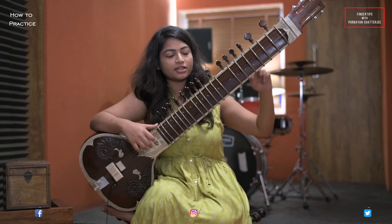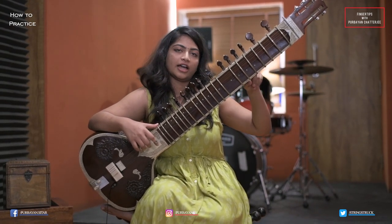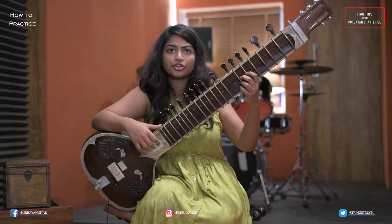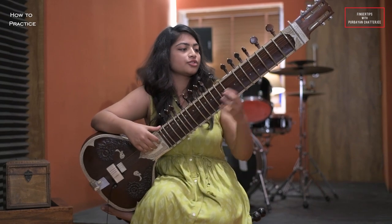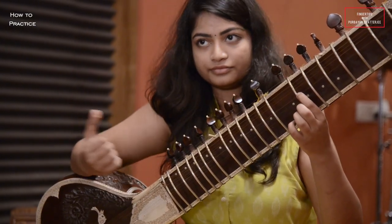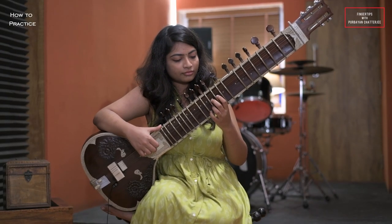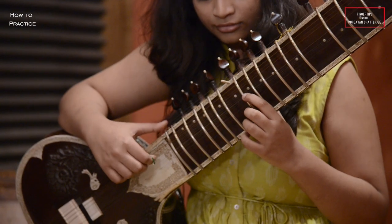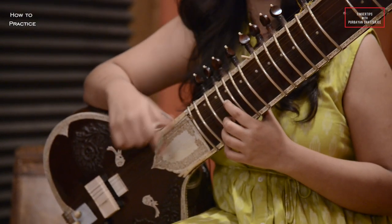As you can see in the video, which fret I have played after that. Then I will continue with the middle octave of the sitar. It will go like this.